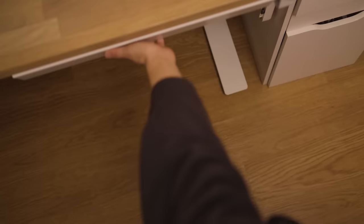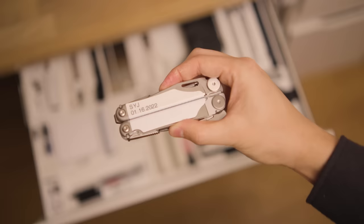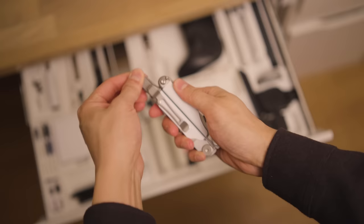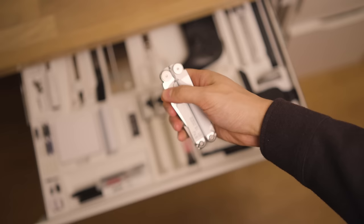My main knife is this Leatherman multi-tool. I try to have it accessible at all times because of all its features — the pliers, scissors, screwdriver — and my favorite is that you can open the knife with one hand. Nothing beats that, but this is a big tool, so it's not really my daily carry. For that, I have the micro multi-tool that I keep on my keychain. It doesn't have as many tools, but the two I rely on heavily are the scissors and the small knife. It's a great little mini multi-tool.